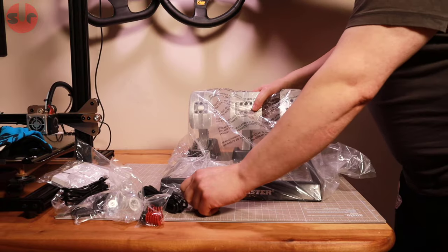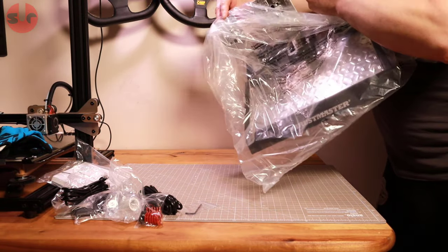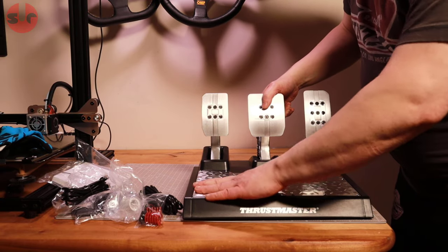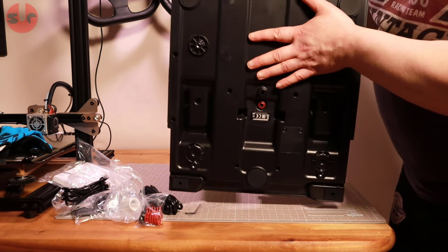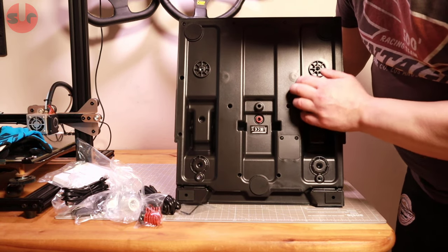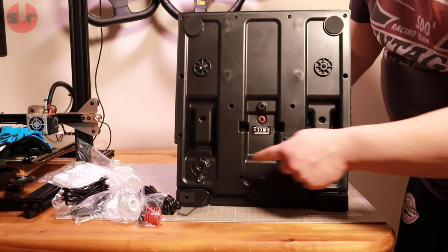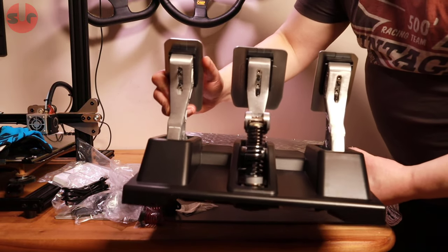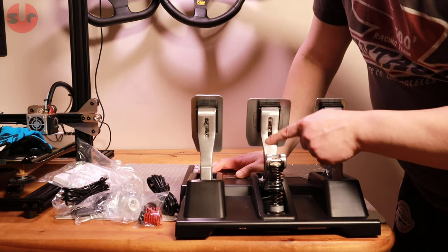The pedals are pretty heavy, which is a good sign — they feel nice and substantial straight away. There's a plastic metal plate on there, feels chunky, and some rubber pads on the bottom. Screw holes for the mounting points are visible, and the arms are metal — aluminium, with that characteristic rough aluminium feel.